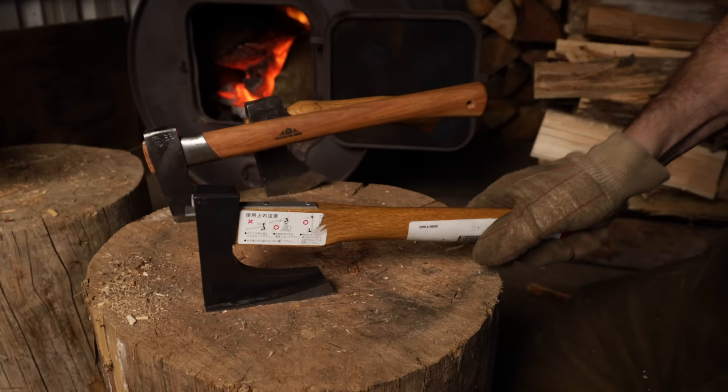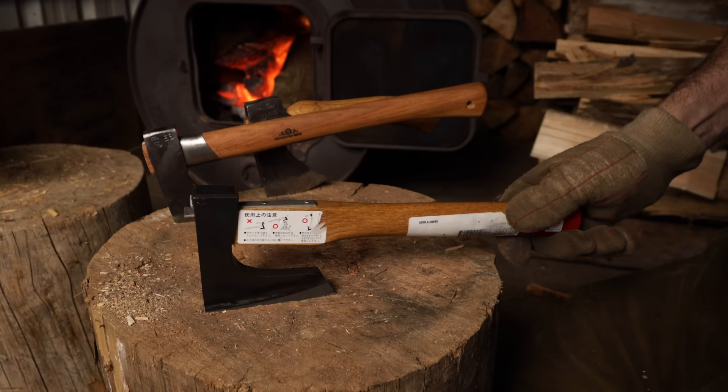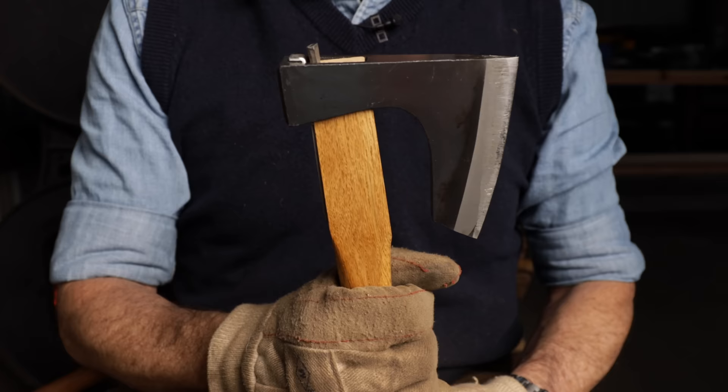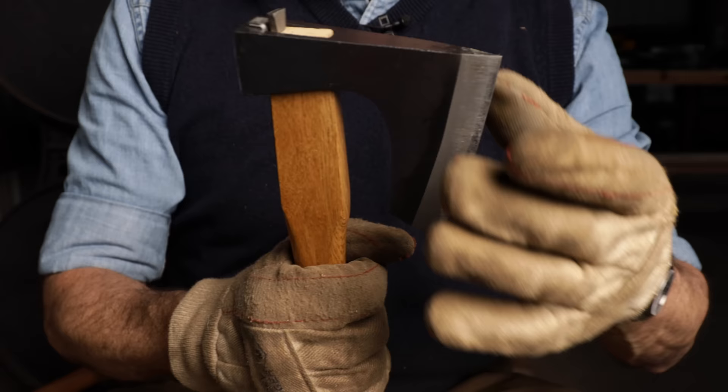I originally ordered this because I wanted to show you how the attachment point was, because I thought it was so fascinating — but here we can see that it's not a good attachment point. So this, as it's being called, is a Japanese kindling hatchet in that classic bearded design. Isn't that beautiful? I think a bearded axe is one of the prettiest things.